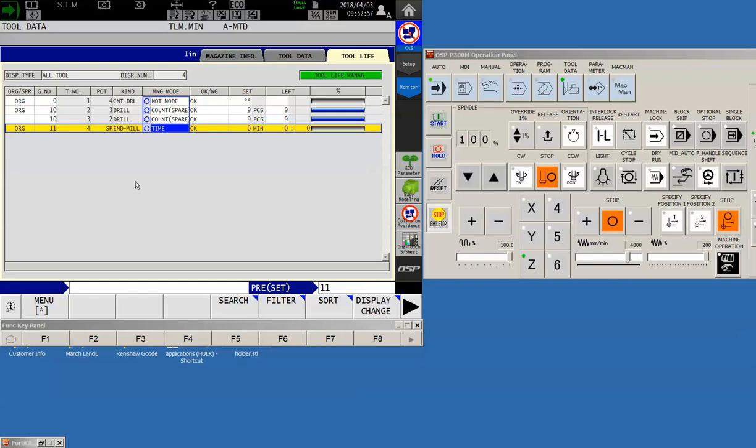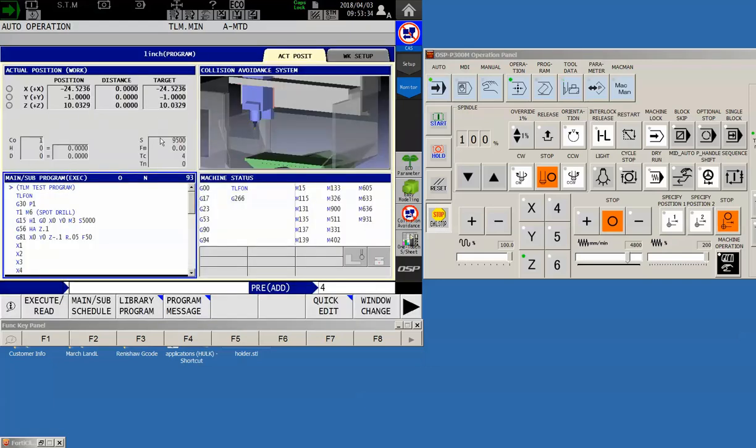Now for tool number eleven — the end mill — we'll manage this by time. We're not going to use a spare because we don't have one in the machine, so we'll just say 'time.' When this tool expires, the machine will simply alarm out. I need to set the amount of time this tool can be used — let's say ten minutes — and remaining is set to ten minutes. The bar graph is now populated and everything is set to go.